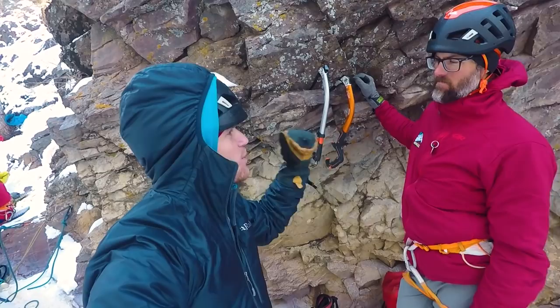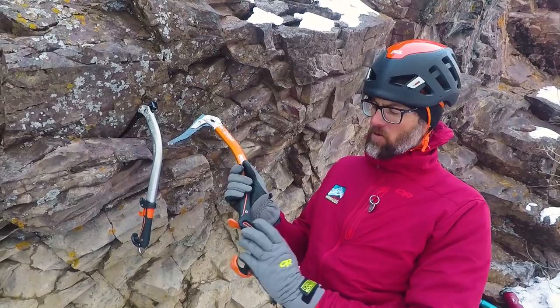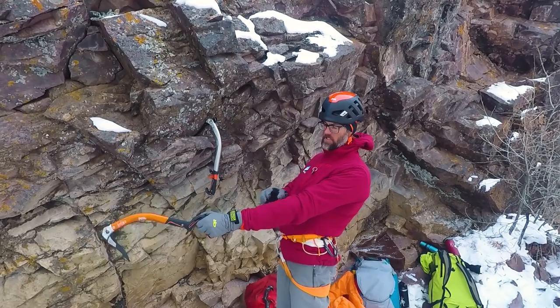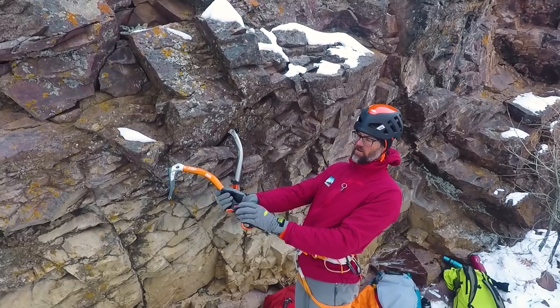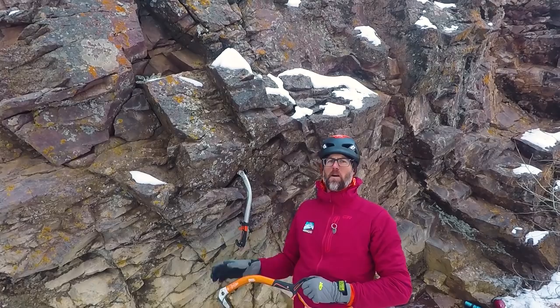There are multiple different swings and it depends on your tool. Some tools rotate around your pinky, around the pommel. A tool like this with the big ergo handle rotates a little more around my index finger. But whatever tool you're using, the key is to keep everything in line. When I swing the tool, I'm in line from my shoulder, elbow, wrist, on down. It starts with a relaxed grip and then a good backswing. When you swing, think about follow-through, and it can be helpful to think about swinging about two inches past the surface of the ice, so that way you're still accelerating the tool all the way through the swing.